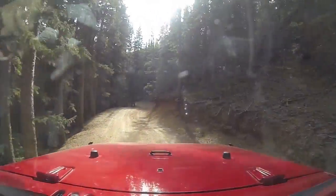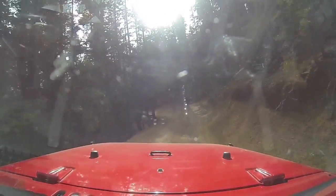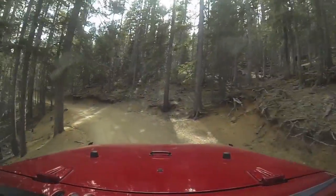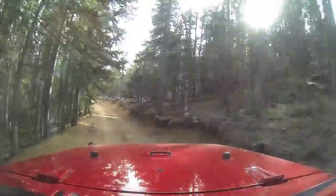I was talking about all the vehicles you'll find out there in the middle of the desert — abandoned and stripped out. Some probably quit there and got stripped, and others probably got towed out there and stripped. Some thief.